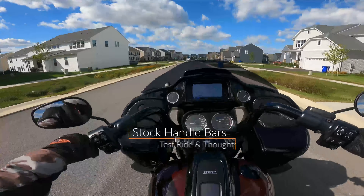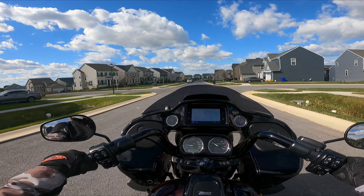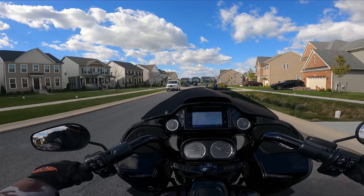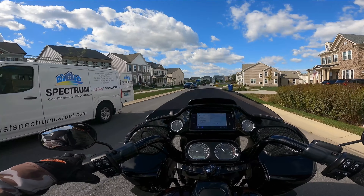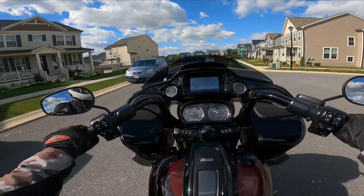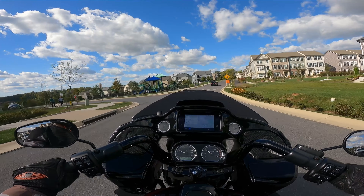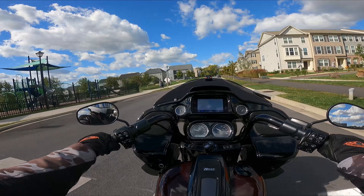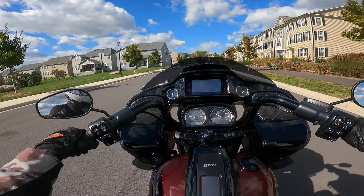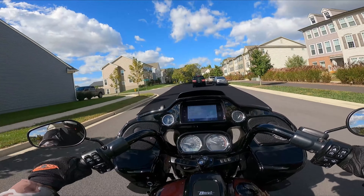With these stock handlebars, one thing right off the bat - they're too low. I'm not even that tall, about 5'10". I do have a very long reach; when I boxed I had about the equivalent reach of a 6'2" or 6'3" fighter, so that might be one of the reasons why these bars just feel way too low for me. I can easily reach the screen even when sitting fully back, but these do not feel good - my shoulders get tired, my hands get tired.